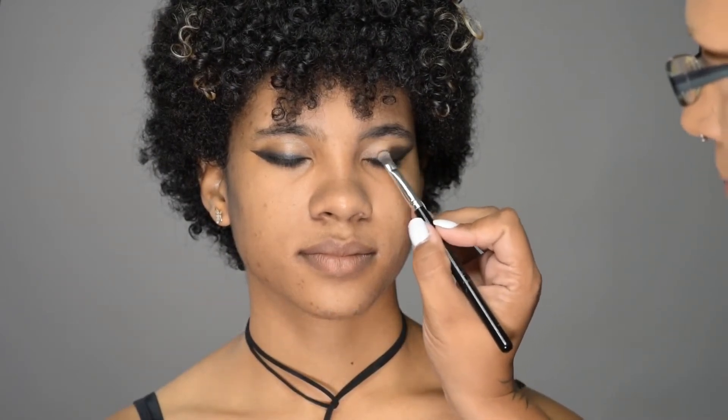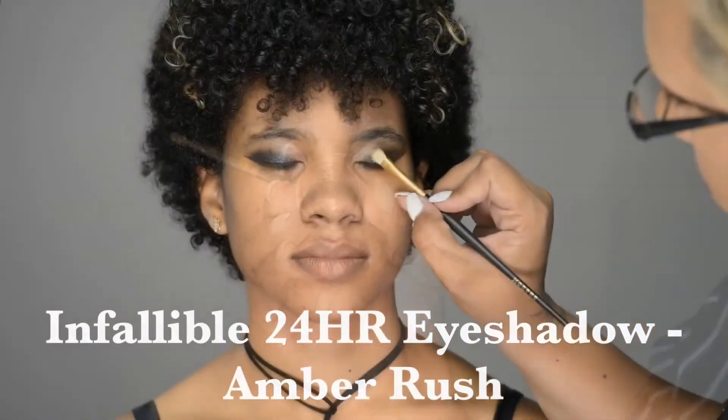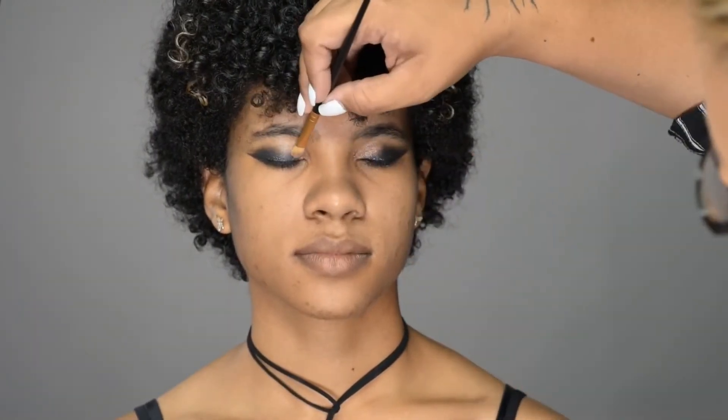I'm going to go over that with a nice shimmery black eyeshadow, carrying it about two thirds of the way in on the top and bottom lids. Then we're going to go in with a beautiful shimmery peachy eyeshadow, meet it right up to the black, and smudge them all together.